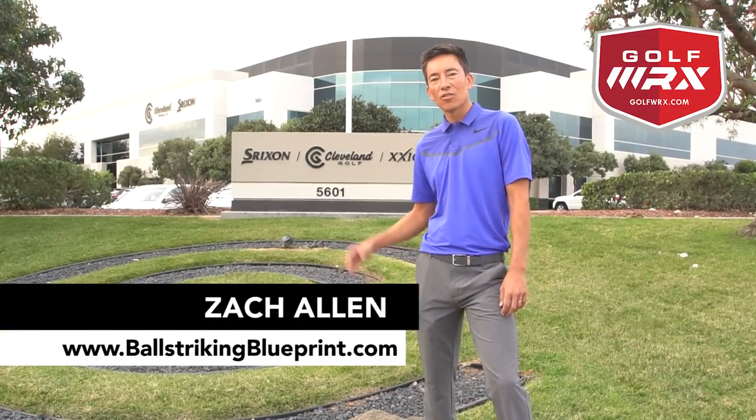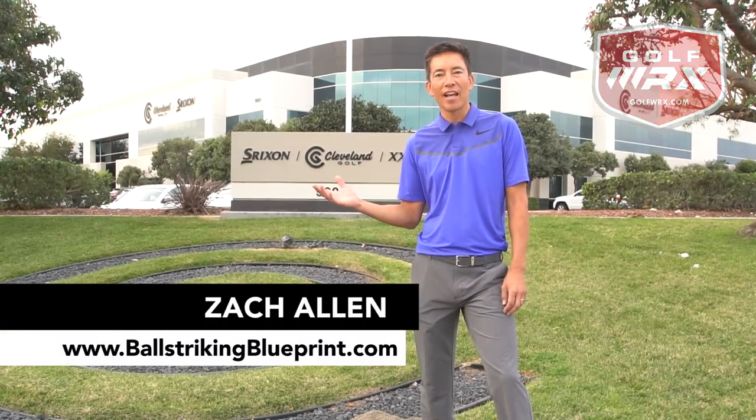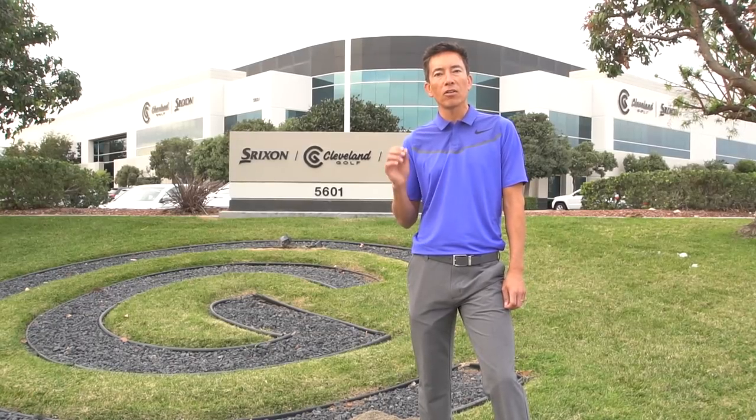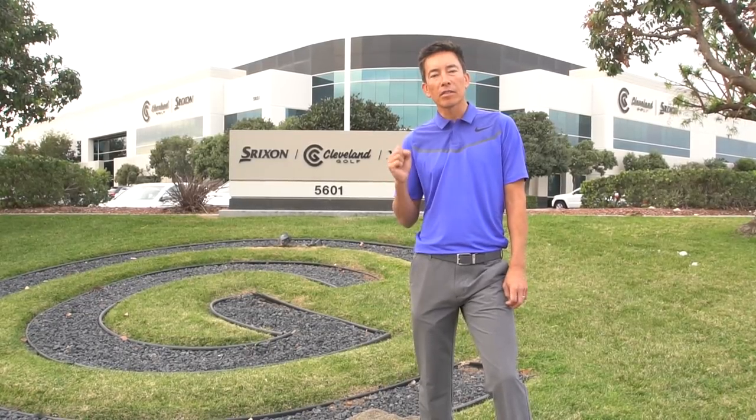How you doing everyone? This is Zach Allen. So excited here to be at Cleveland's Srixon headquarters today. I get to get fit for new equipment. It's been a while. I'm really looking forward to seeing what they can do to help me hit the ball a little bit better, a little straighter, a little farther. And I'm excited for you to be able to go ahead and watch this whole experience.